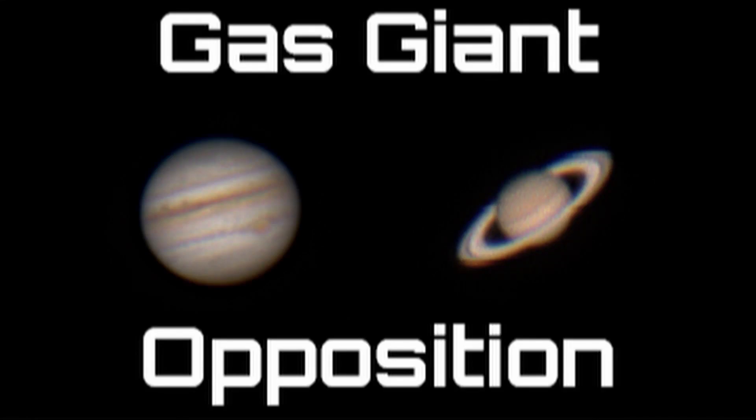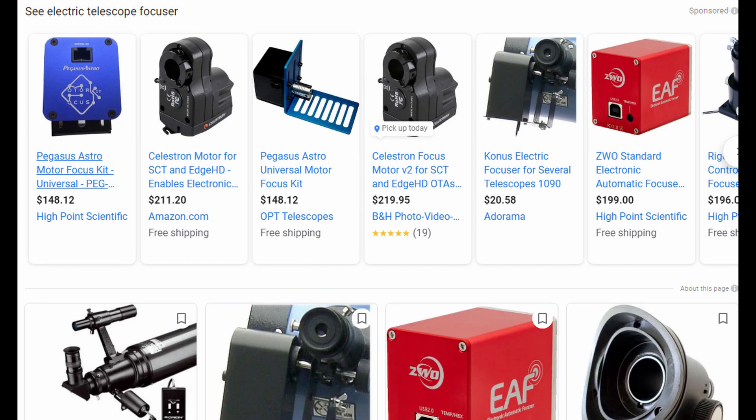In my last video, I shot Jupiter and Saturn at opposition, but there was one thing that bothered me — I couldn't tell if my focus was perfect. I wanted an electric focuser, but online they can be pretty expensive, so I waited.